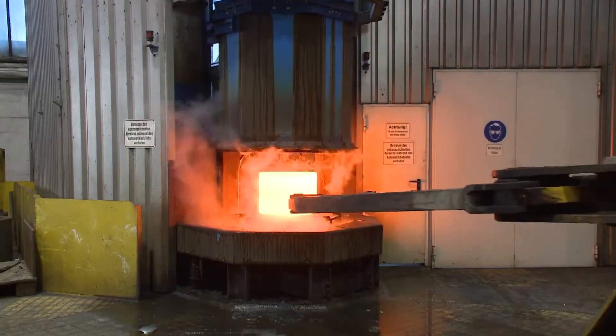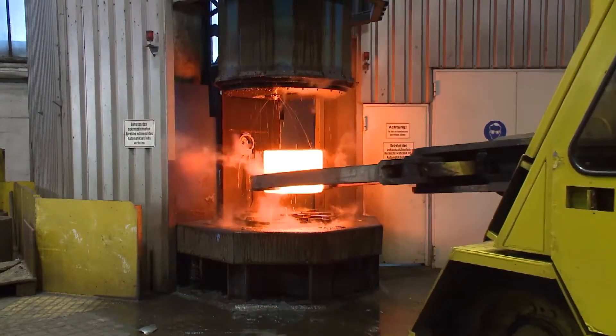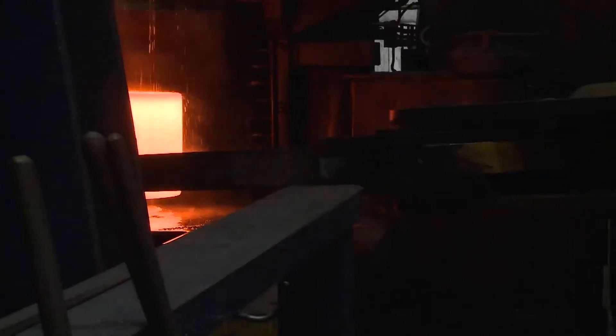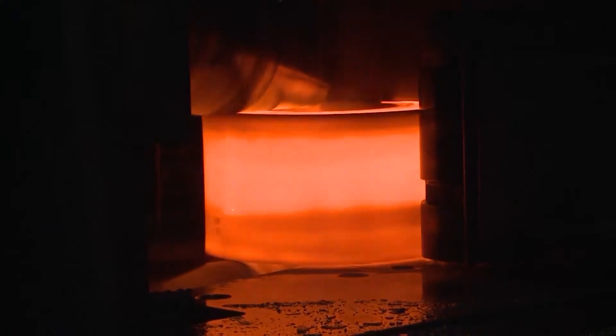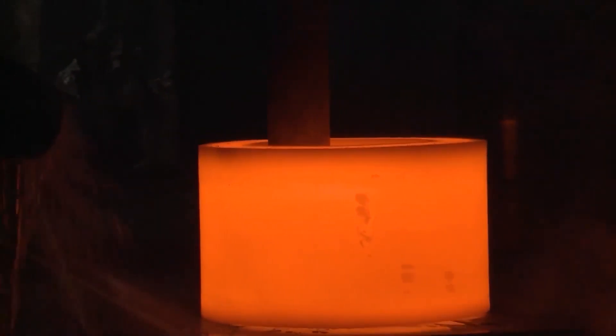Normalizing. The purpose of this process is to obtain the hardness suitable for subsequent gear cutting and to prepare the structure for the final heat treatment, so as to effectively reduce heat treatment deformation. Practice shows that the use of isothermal normalizing effectively changes the disadvantages of general normalizing, and the product quality is stable and reliable.